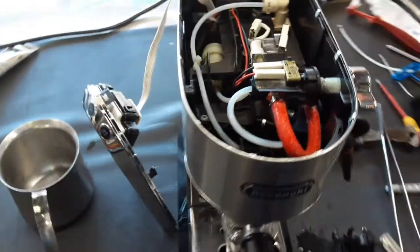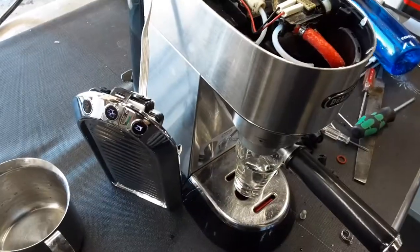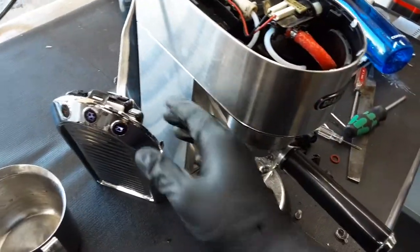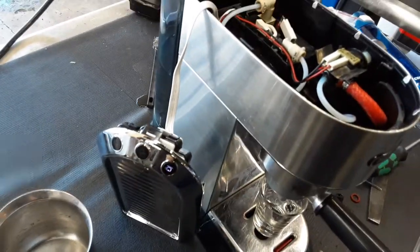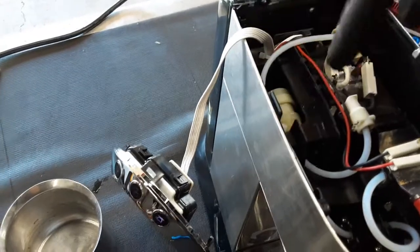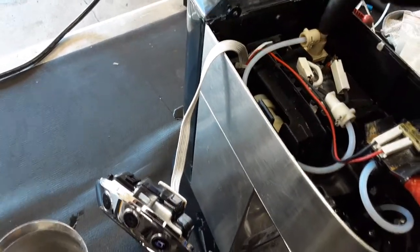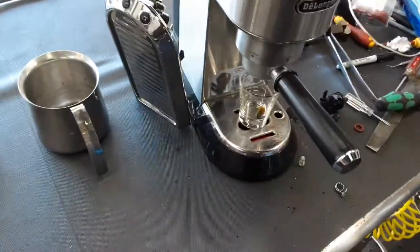Starting with one shot of espresso, we're going to test it out so you can see how the machine is working and that you will not see any leaks at all. Right now water is getting pulled from the water pump, located right here. It pushes the water into the thermal block and into the manifold, and then into the cup.